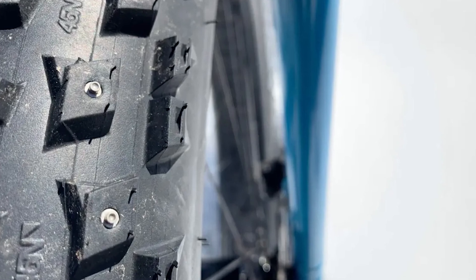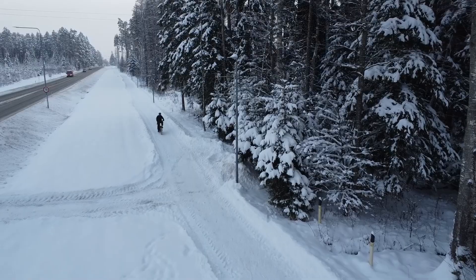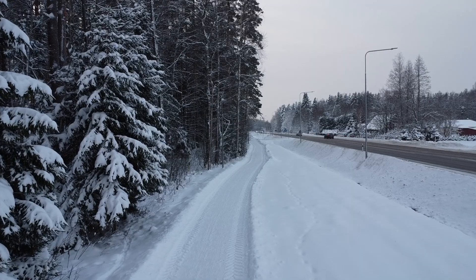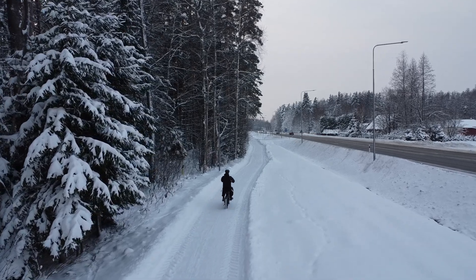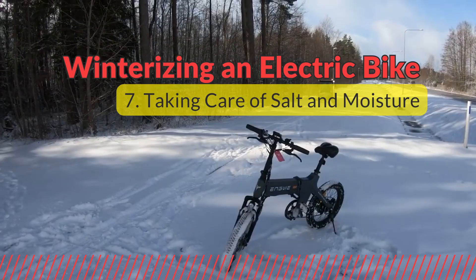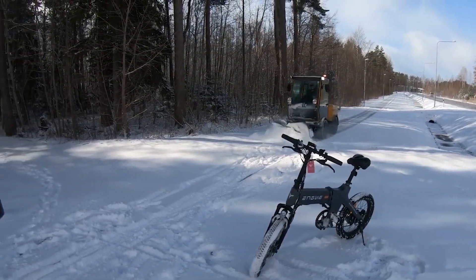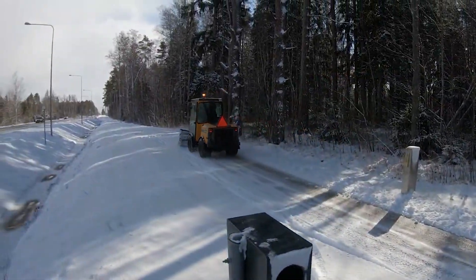If there's a chance of encountering ice underneath the snow, studded fat tires are your best bet. The studs provide additional grip on icy surfaces, making your winter rides safer. But even with fat tires or studded tires, the stability is much worse than on dry terrain, which means you have to be extremely careful. Another problem in winter is exposing your e-bike to salt and moisture, which can lead to corrosion.